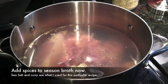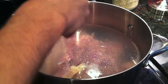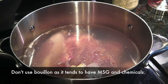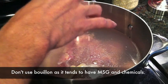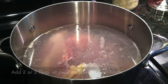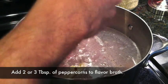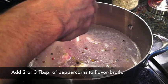Some people use bouillon when they're making chicken soup, but honestly if you want the full nutritional value, my suggestion would be not to use bouillon because it tends to have artificial flavors and chemicals, MSG, stuff like that. If you're trying to stay clean and healthy, I wouldn't use that. I also like to throw in a few peppercorns to soak and give some good flavor to the broth.